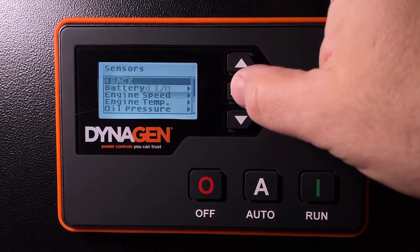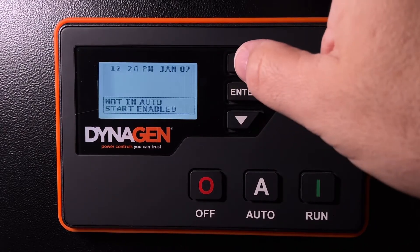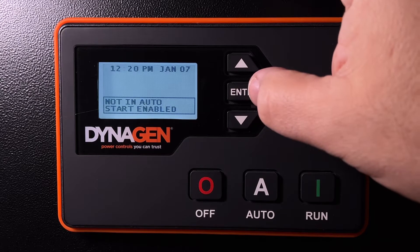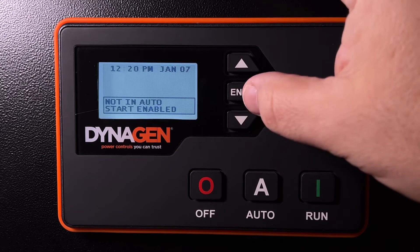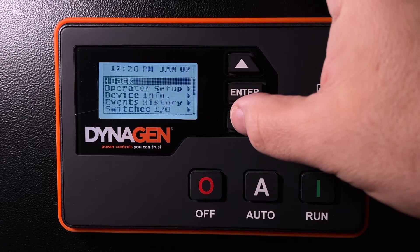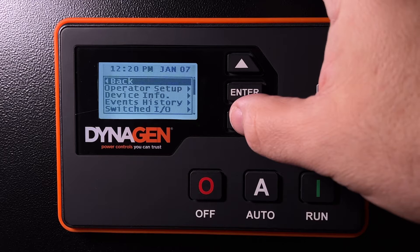On an Aurora generator, we often change the password so that by default people can't go in and make a change. We change the password to the last four digits of your controller serial number.